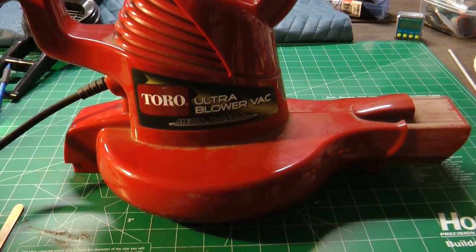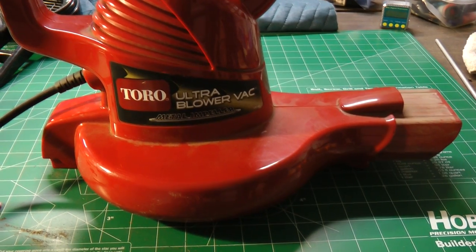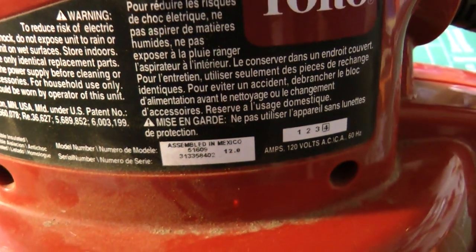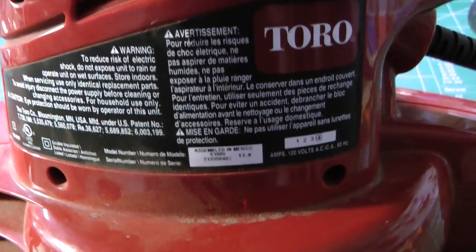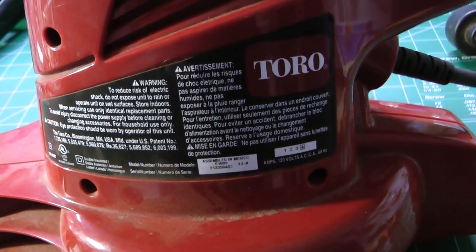This is a Toro leaf blower and mulcher, model number 51609. This unit does not have a lot of miles on it — I don't use it too often — and today I went to use it, it was totally dead, and I was very surprised.